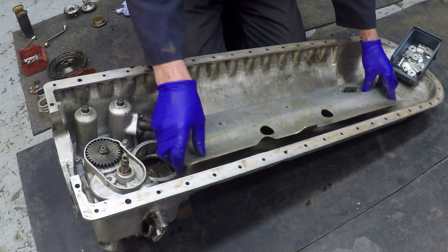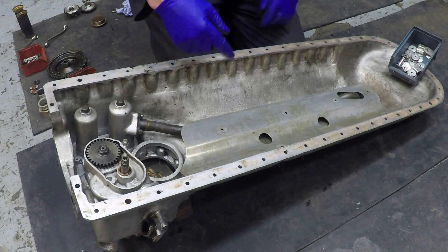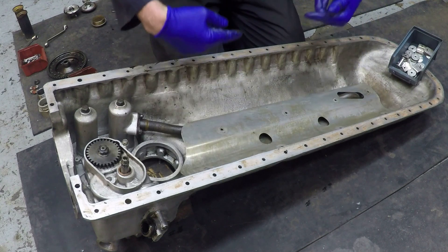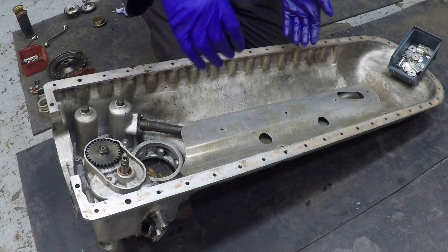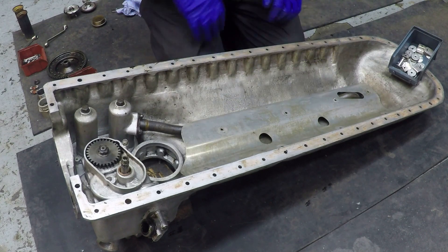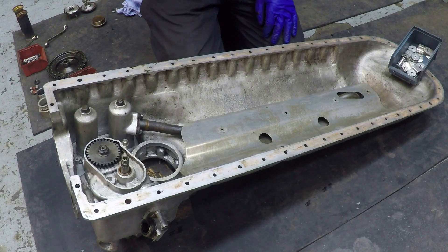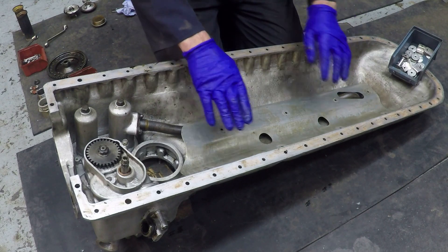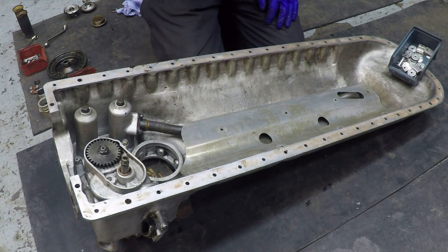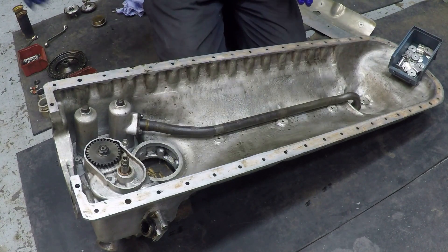These clamps also support the windage tray that sits on top. The windage tray is almost exactly what it says — the crankshaft assembly rotating just above here generates a very large amount of airflow, and you want the oil collected in the sump to be away from that airflow. You don't want to aerate the oil, because the more air in the oil when it's been back to the tank and comes around again, the less efficient the oil is. The oil sprayed out of the crank assembly lands on here and flows around underneath.